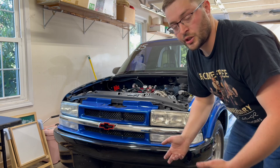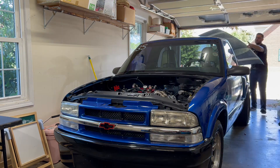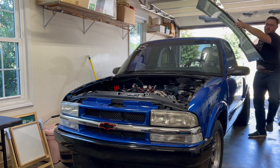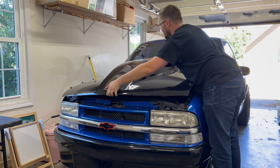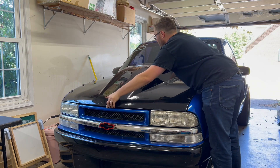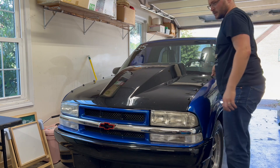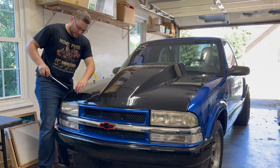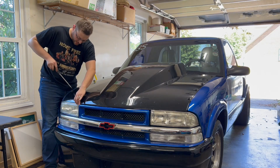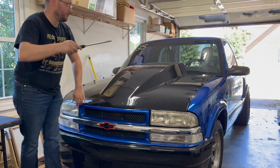Let's throw the hood back on so you can see how easy it is. This absolutely does not require two people — it is very lightweight. I think my child weighs more than the hood. Just like that, now you've got to pin it. The best way I've found to pin it, because my front end is not perfectly straight, is to do one side, get one side centered, and then move to the other.